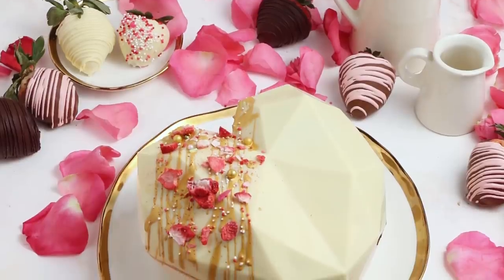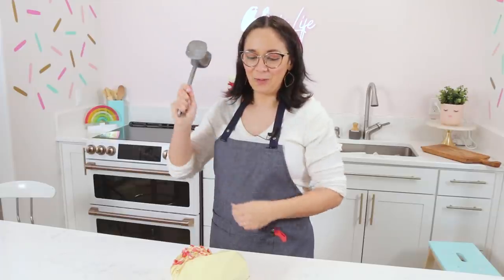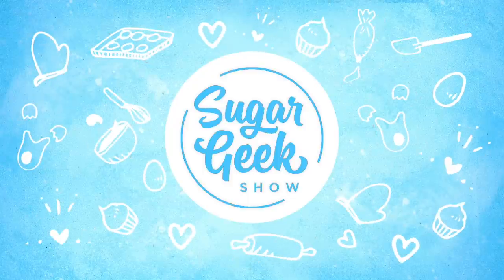Hey Sugar Geeks, Liz here. Today I'm gonna show you how to make those trendy breakable hearts that you're seeing all over social media. It's coming up next on The Sugar Geek Show.